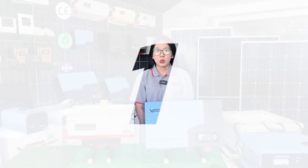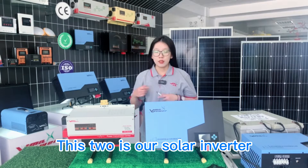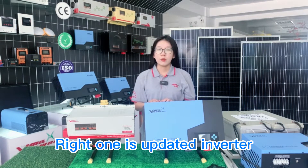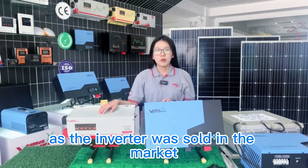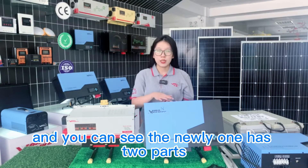Today I will introduce the solar inverter. This one is our solar inverter — this is our older one, and this is our updated new one. From the outlook, you can see the older one is similar to inverters built in the market, so we updated our inverter.